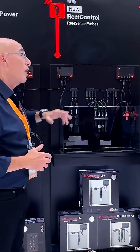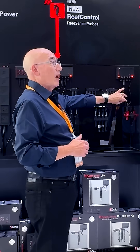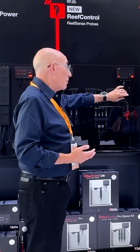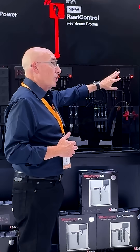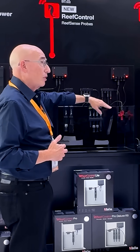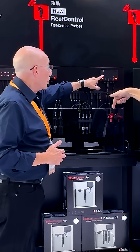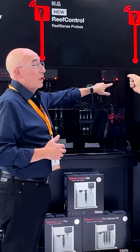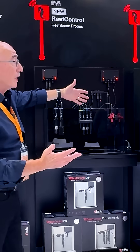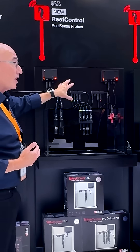We also have an ATO module. We've taken the sensor from our regular ATO system and made this one digital as well. You can now take one of these controllers, add our digital ReefSense ATO sensor, and the controllers have got 12-volt outlets so that you can put your ATO pump there. Now you've got the complete ATO system without having to have a separate controller.